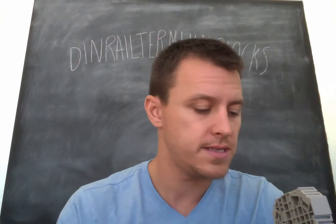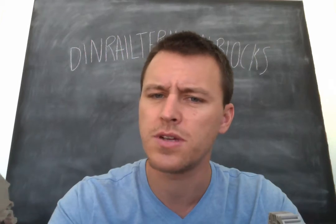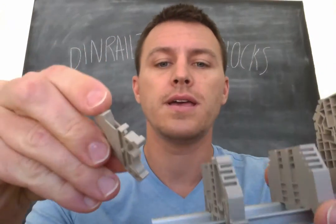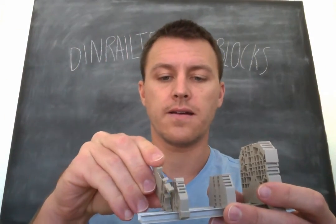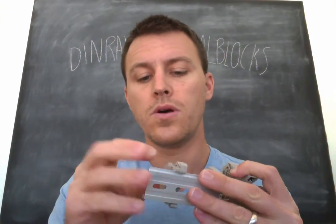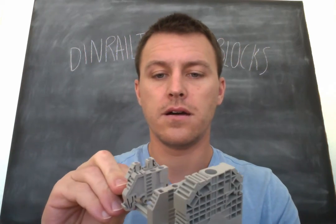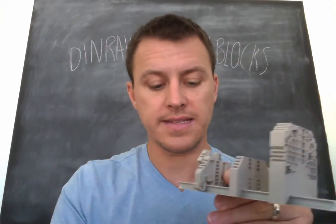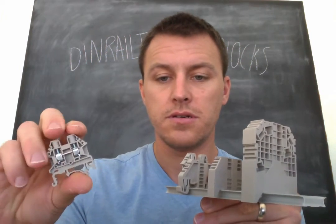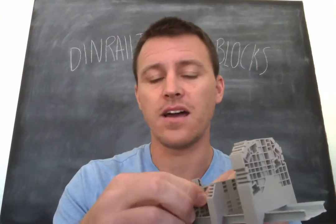For example, this is the DK 2.5 end block, which goes up to 12 gauge and 20 amp. I can click this on here and the SS2 will actually hide the guts of that block. You can't see any of those internals — so it's not exposed. A lot of people actually use this end bracket as an end cover.